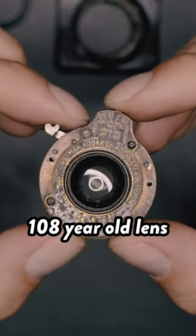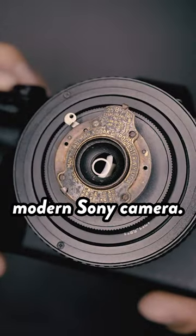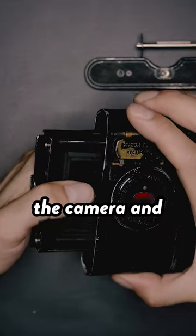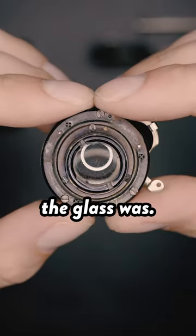Here's how I adapted a 108-year-old lens from a World War I camera so that it would work on my modern Sony camera. After carefully removing the lens from the camera and cleaning off over 100 years worth of dirt from the elements, I was actually surprised how good condition the glass was.